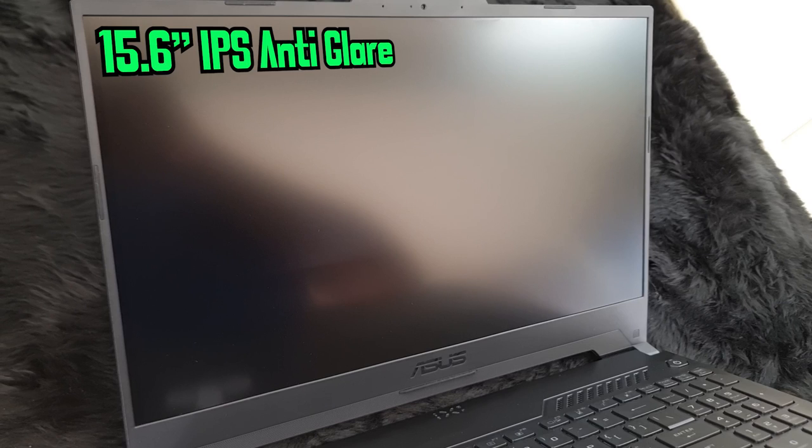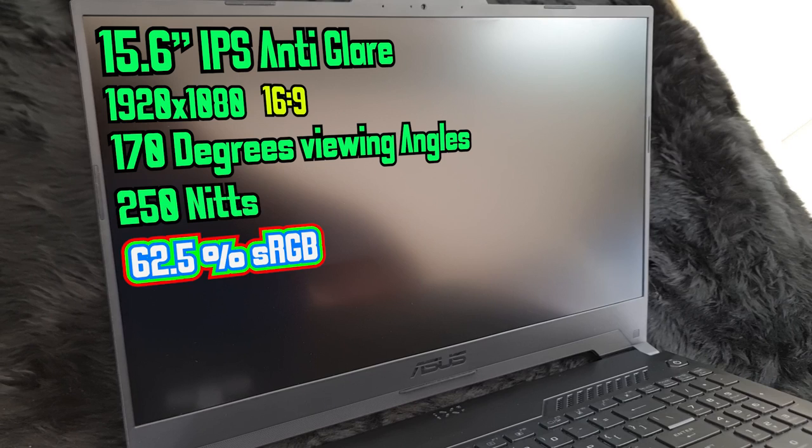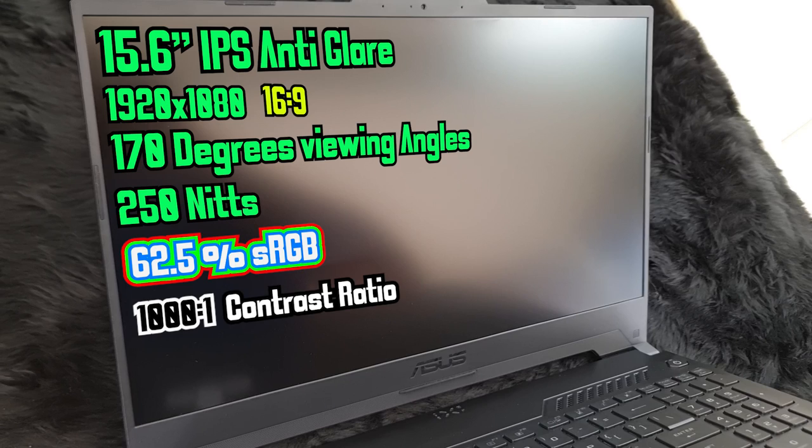Now let's take a look at the screen. It has a 15.6-inch IPS panel with an anti-glare display, a native resolution of 1920x1080p, and an aspect ratio of 16:9. It has good viewing angles of 170 degrees and a brightness of 250 nits, which is not too good for outdoor usage. It has 62.5% sRGB color gamut, which is average for any laptop but not too suitable for tasks requiring color accuracy. It has a contrast ratio of 1000:1, which is average for gaming laptops, a grey-to-grey response time of 4ms, and a 144Hz refresh rate for a smooth gaming experience.